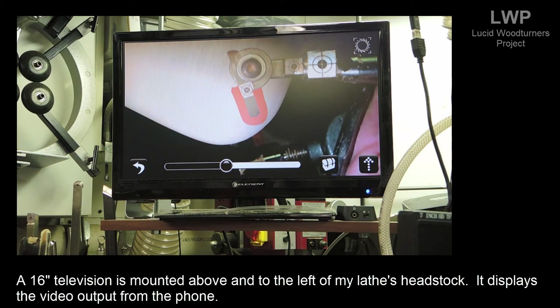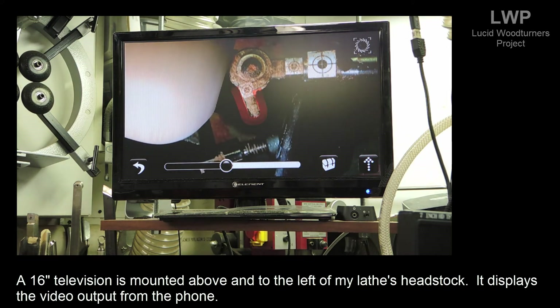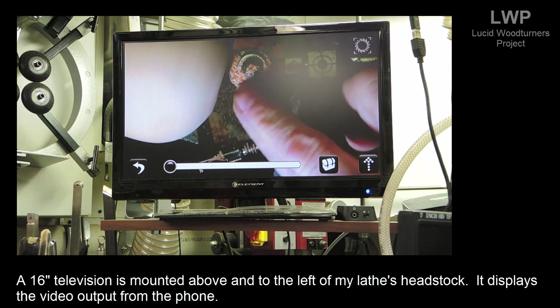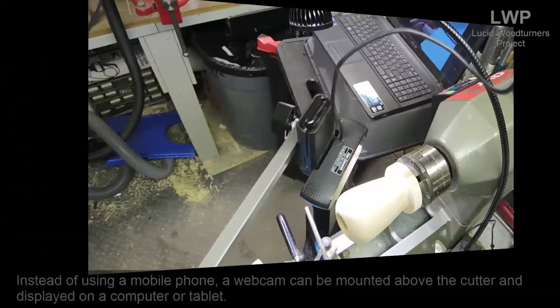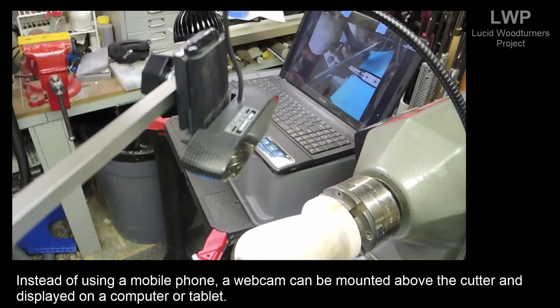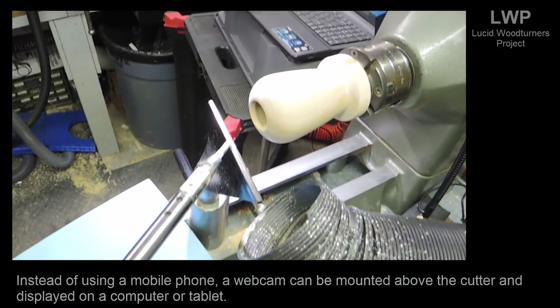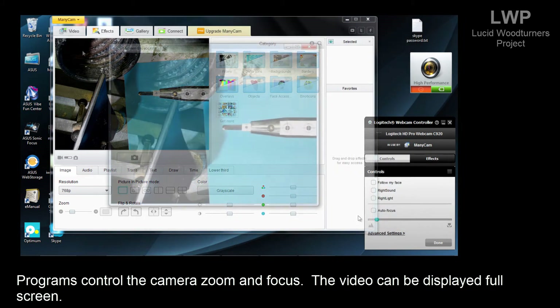A 16-inch television is mounted above and to the left of my lathe's headstock, displaying the video output from the phone. Instead of using a mobile phone, a webcam can be mounted above the cutter and displayed on a computer or tablet. Programs control the camera's zoom and focus, and the video can be displayed full screen.